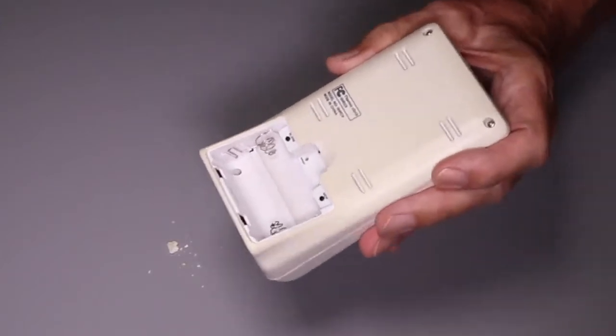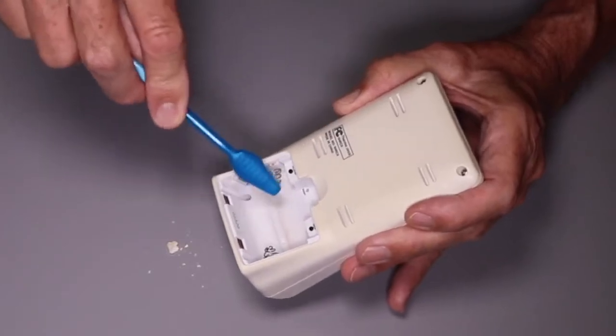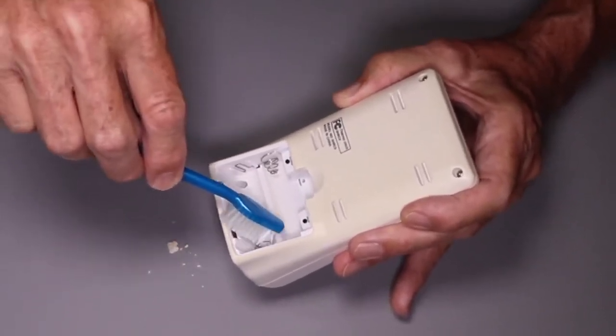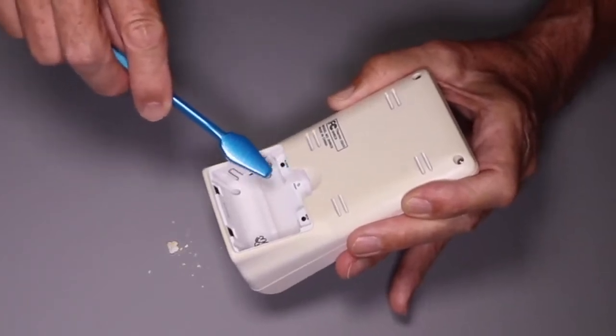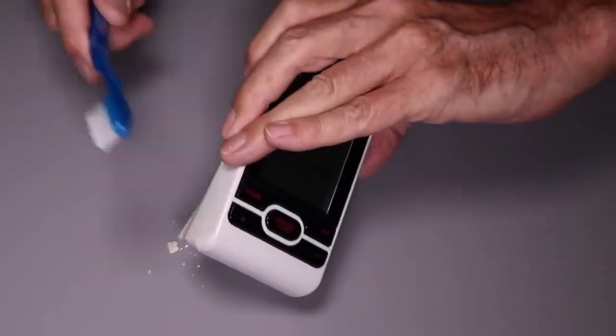Take the toothbrush and clean up the contacts as best you can, and be very, very careful not to flick this into your eyes. I would recommend that you wear safety glasses or a full face shield if you have one.